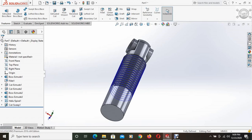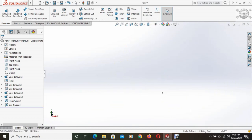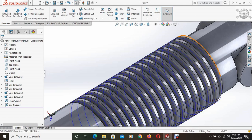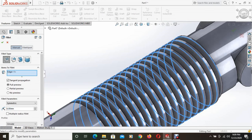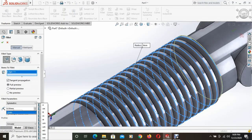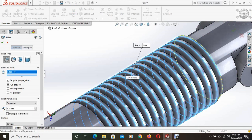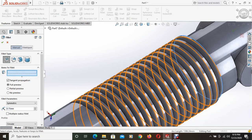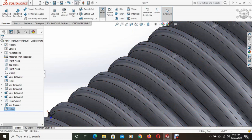Now we can hide the helix line. It's time to fillet the thread a bit. Fillet is selected and this edge is selected with a fillet radius of 0.75mm. The edge is filleted.